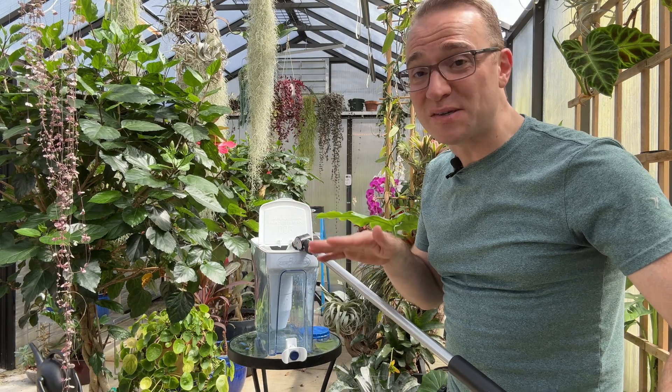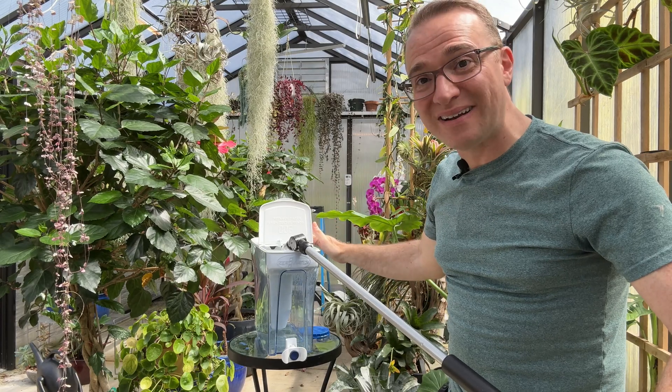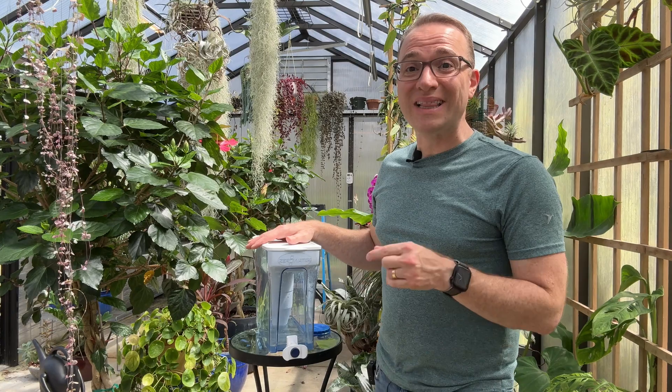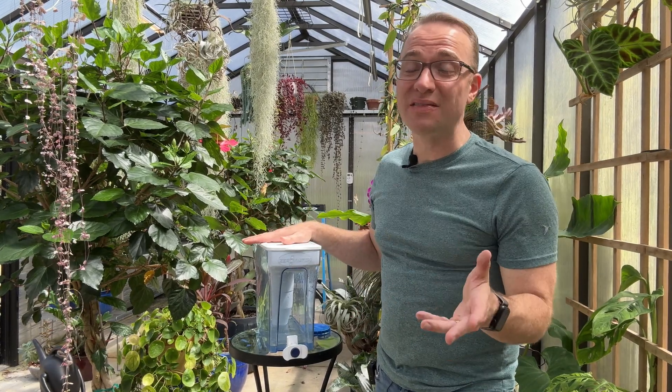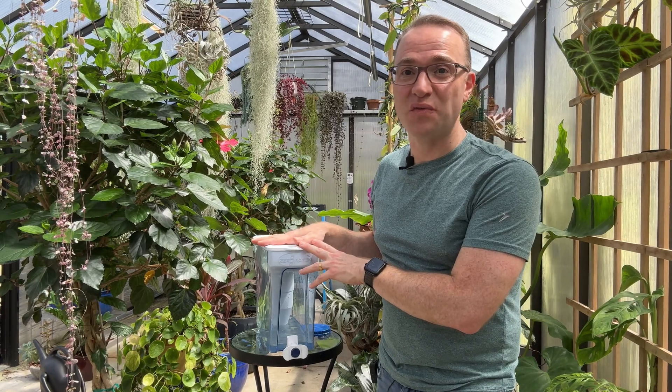Now it is a little bit slow to filter the water because of the five-stage filtration in this system, but it's totally worth it. I've included a link in the description of this video if you want to purchase your own — keep in mind there are many different sizes and options and configurations for this filter.